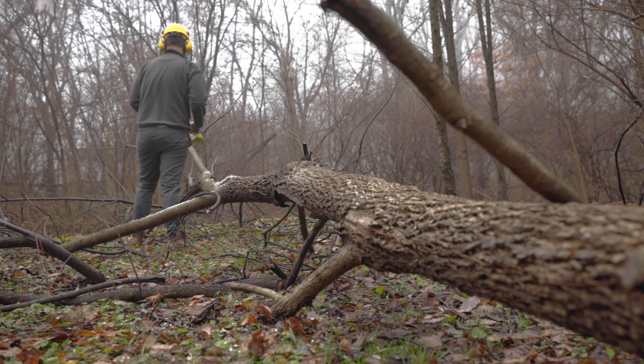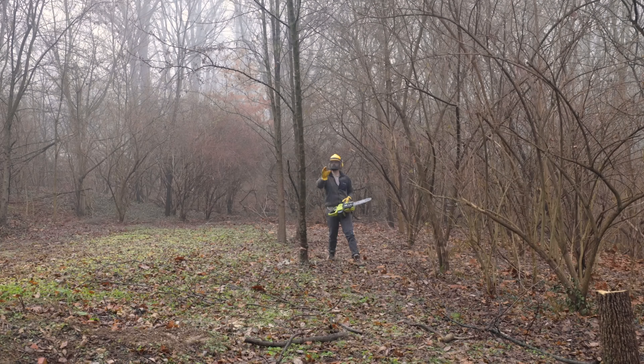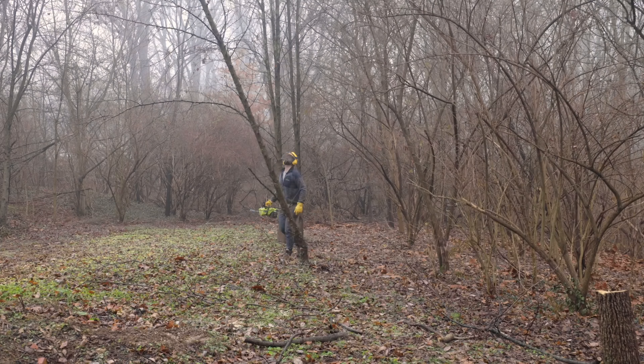I know there's going to be some people who comment on this video pointing out all the things that I am doing wrong, and I'm okay with that. I said right off the bat that this was the first tree I've ever cut down. If you want to give me some suggestions of things I should think about when cutting down trees, please do so in the comments down below. Just be respectful — take it as a moment to teach.